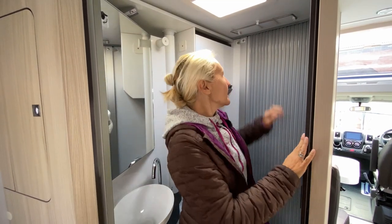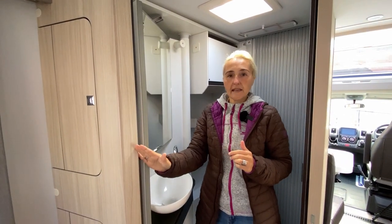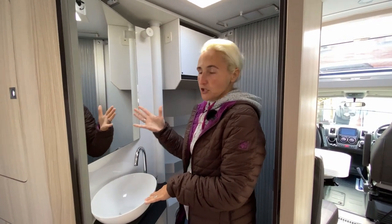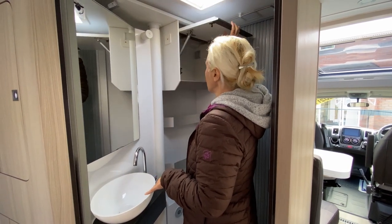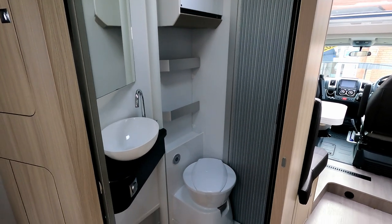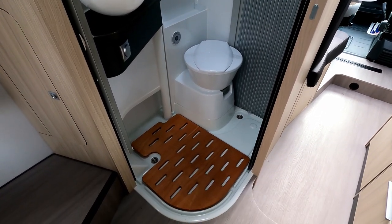In the bathroom of the SC, during the day you can leave the screen open for more room. The screen unhooks and slides across to give privacy. We have a nice sink and tap, a mirror for brushing teeth or shaving, a good-sized cupboard, some shelving, and below that a swivel toilet. Unusually, the swivel toilet is a Dometic product — I haven't seen many of those.